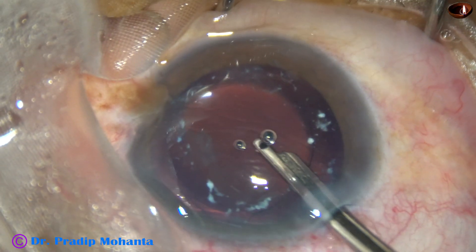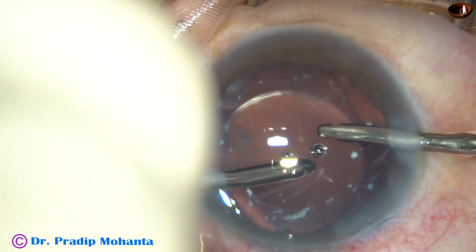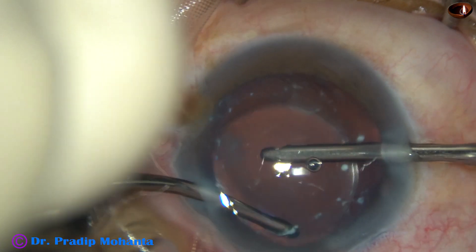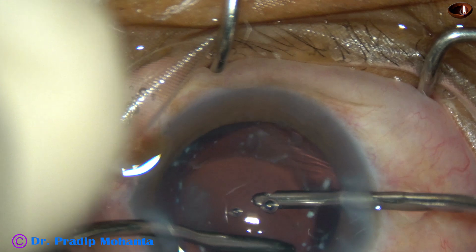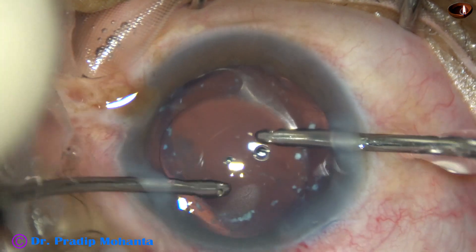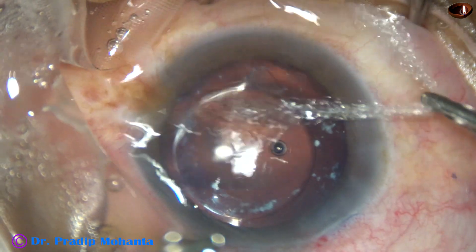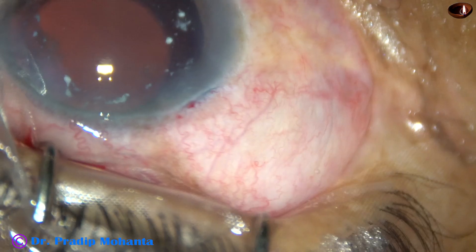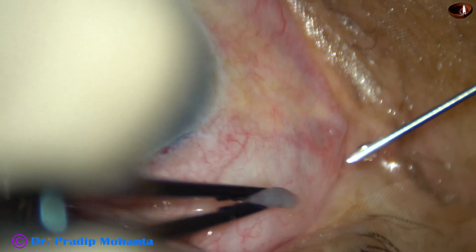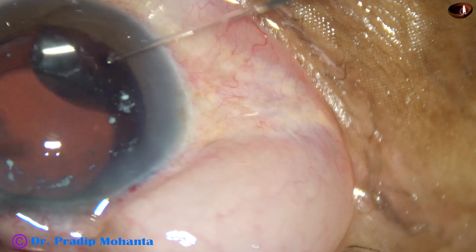This patient did very well — we are going to see some post-op pictures. Viscoelastic was nicely removed with the help of bimanual IA, and at this time I could find some lens fibers in the sub-incisional area. The side ports are hydrated and the anterior chamber is nicely formed. This is dexamethasone in the anterior sub-Tenon's space. I hope this will keep the anterior chamber quiet.